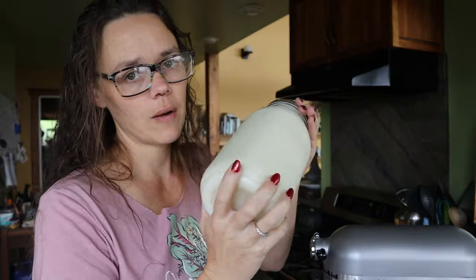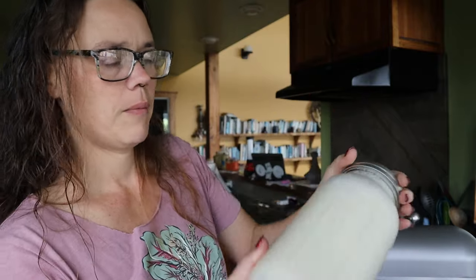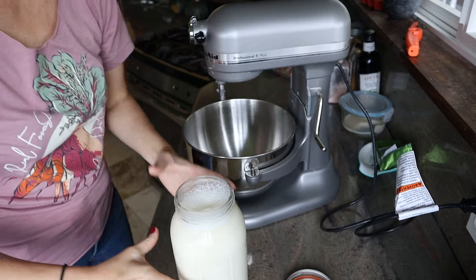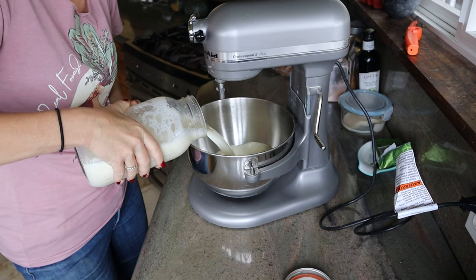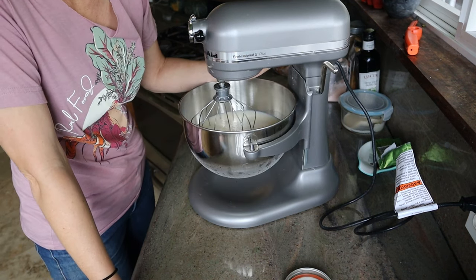So anyway, let's make some butter. In theory if I just do this for about half an hour I would have butter, right? I've got other things I want to be doing, so I'm literally just going to pour this into here and whisk it.